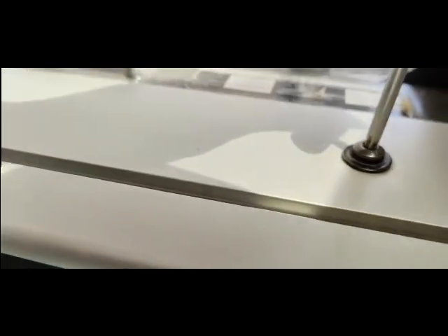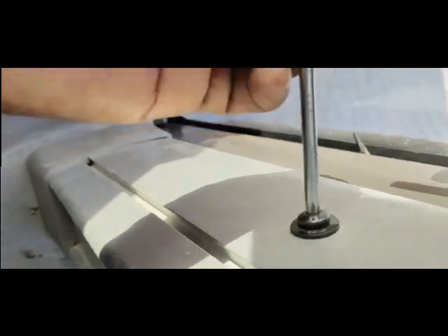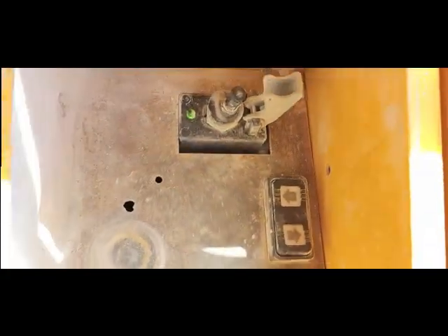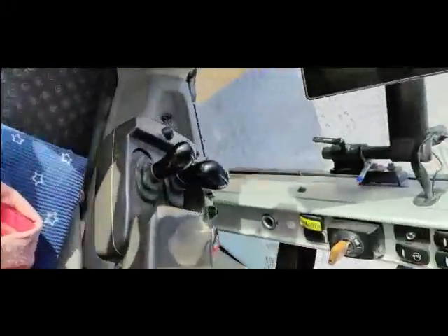I'm going to tighten these allen key bolts for this switch strip - the last one, second and last one. Going to turn on - I'll show you where the battery switch is. This is a Volvo wheel loader. You can see here is the battery switch near the stairs. I will turn it on - this is the main switch. Now I'll slide it to come on. Battery switch is on, now the machine is getting current.